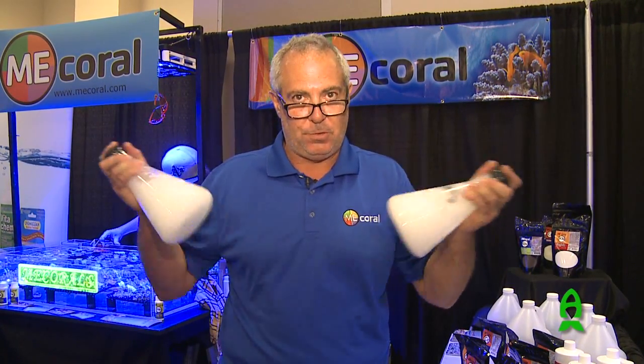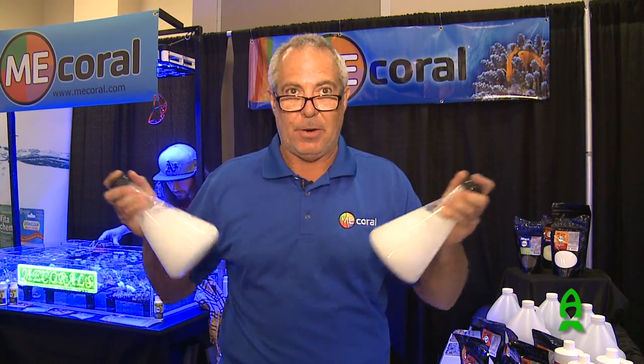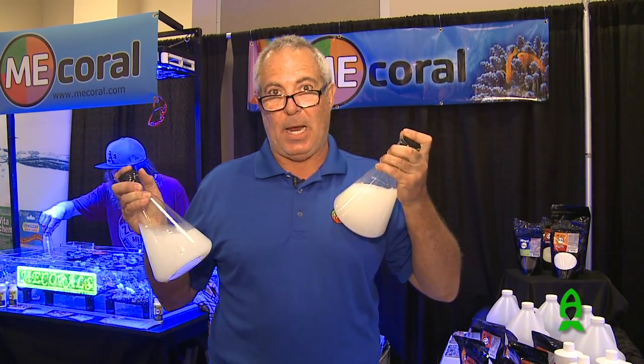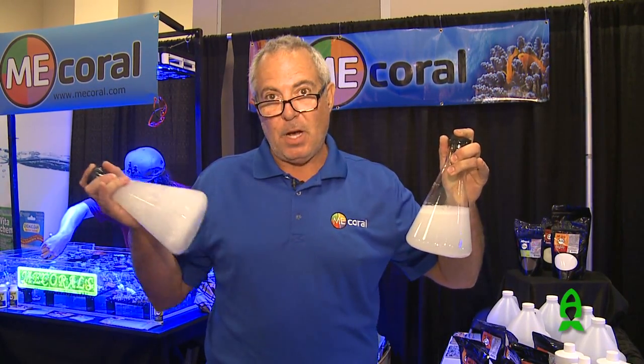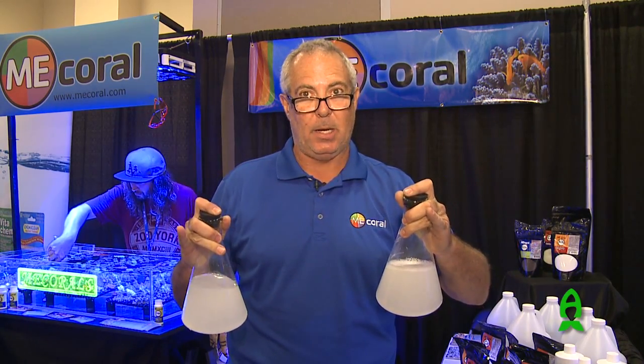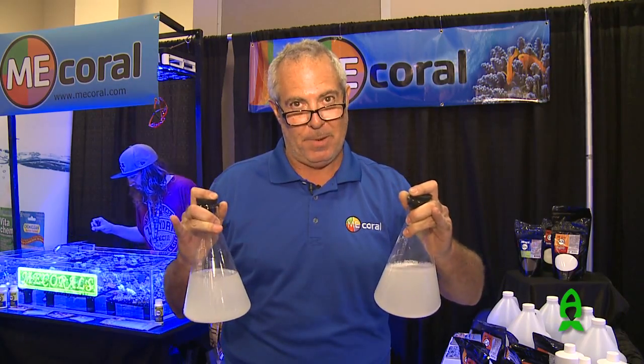So we're going to shake them up here. We put two spoonfuls of each in here. What you're going to see in a minute, once we let this settle out, is the pharmaceutical grade material — which is what I use only in my tank — is going to go clear. The stuff that has impurities is going to show its impurities. You may not see it going into your tank, but it's there. So make an effort to buy the right stuff. We'll be back in one minute.